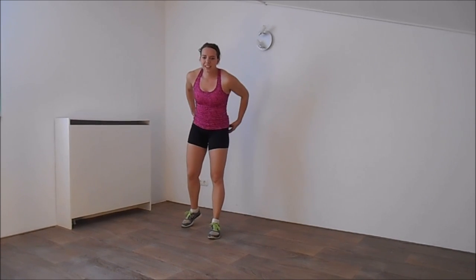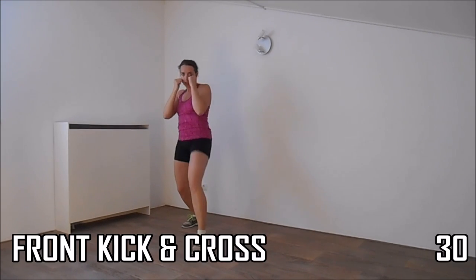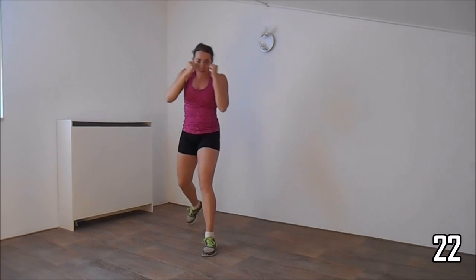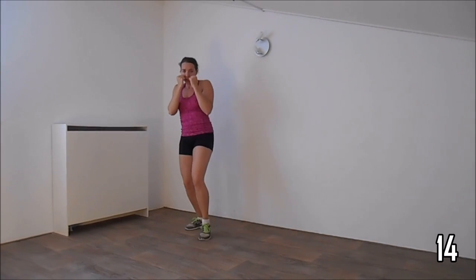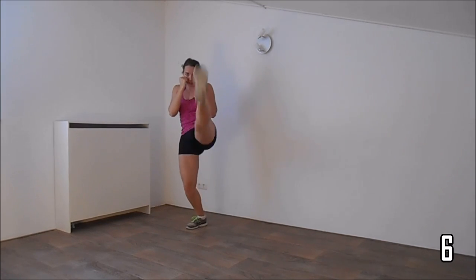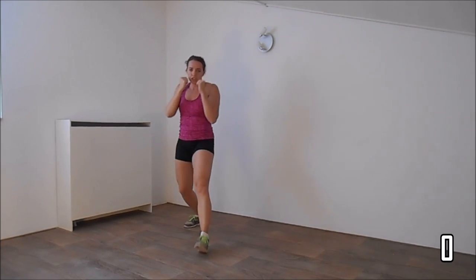Get ready for the second set — going to do some kicks and knees. Hands up, get ready. You're going to do a front kick and a cross. Squeeze the ribs, bend your knees a little, your back is straight. Just a few more. And the last one.